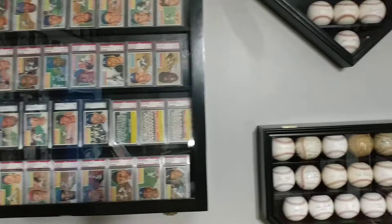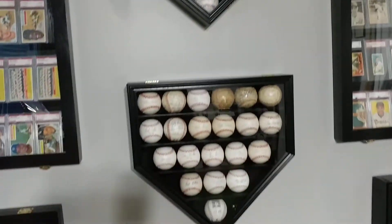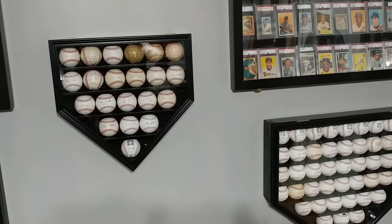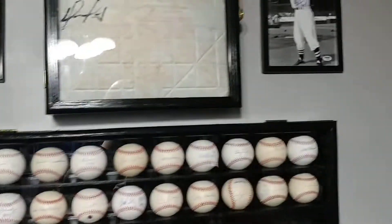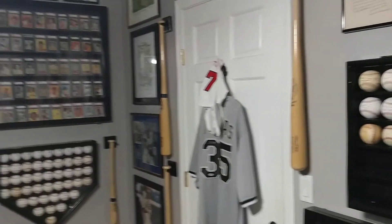This is a team-signed Dodgers baseball from the early '90s, which has Eric Karros and a rookie Mike Piazza signature — believe it or not, it's right there to the side. Right over there is Joe Torre. The baseball also has Bernie Williams. And over here — Bobby Cox. This also has Tom Glavine, John Smoltz, John Rocker, and Andruw Jones. I got those personally at a game.